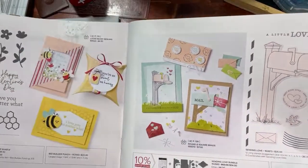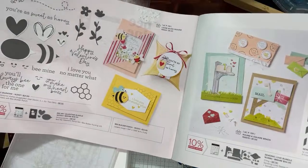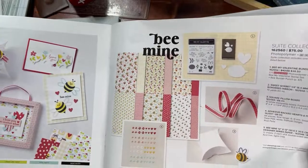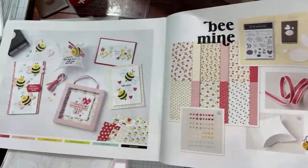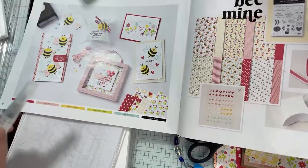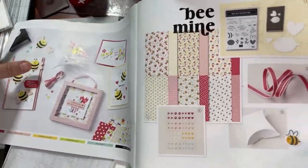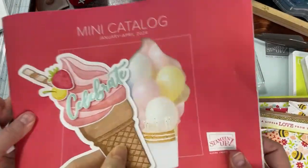I just want to show you this bundle — this is the Be My Valentine bundle. This paper has been fantastic, so that's what we're using. The card base for the shaker card is Lemon Lime Twist — I chose it because it's one of the coordinating colors in this paper. I chose Sweet Sorbet ink because it's also a coordinating color with the paper, and then I'm using these craft note cards and envelopes.